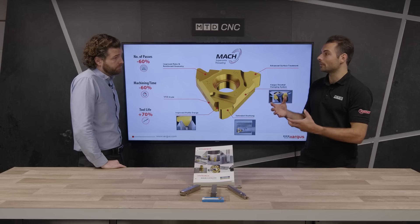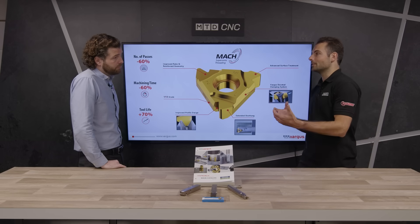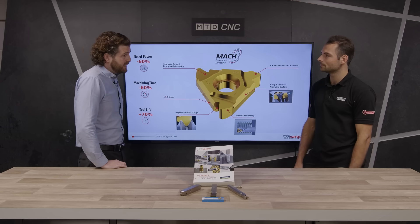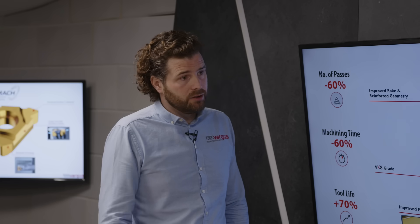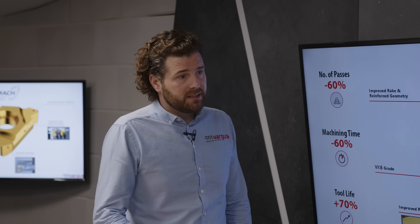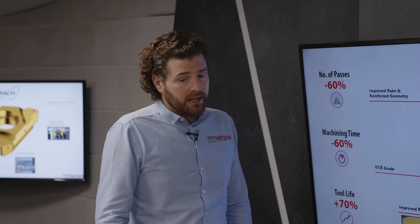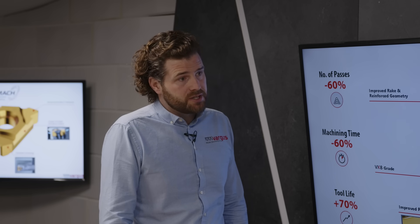And how do you improve the cycle time? Is that through just pure cutting speeds and feeds or other parameters? It's mostly depth of cut. Speeds are very similar to what a standard insert would run at, but it can take half the passes that a standard insert can, which obviously in turn reduces those cycle times.